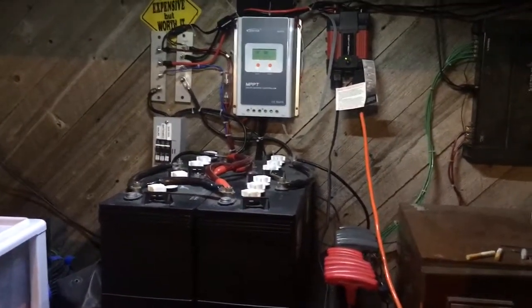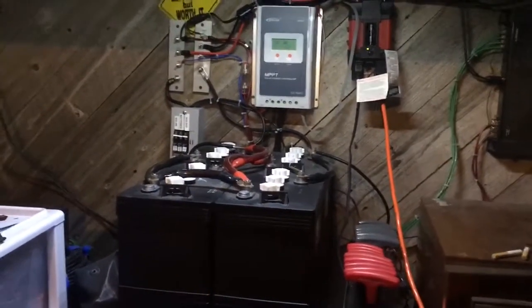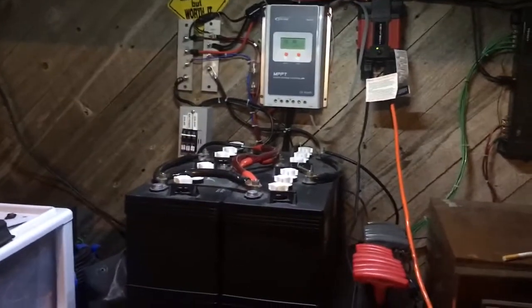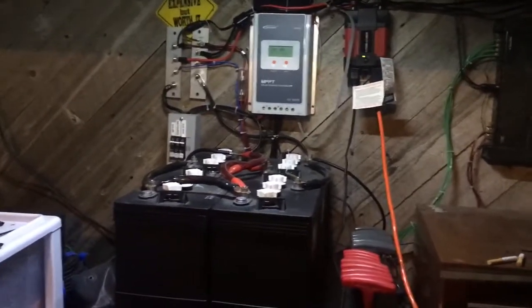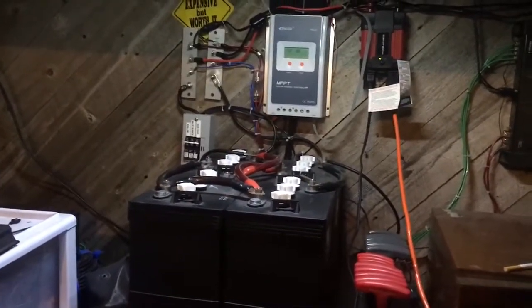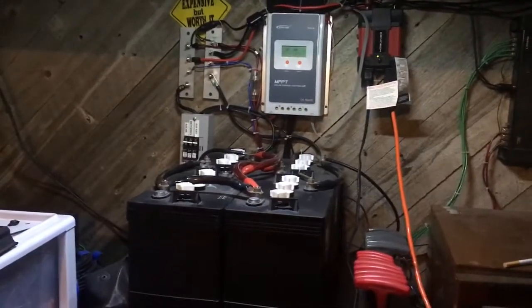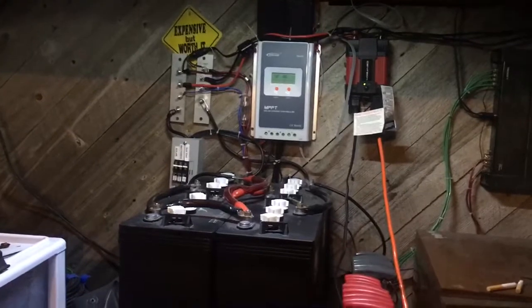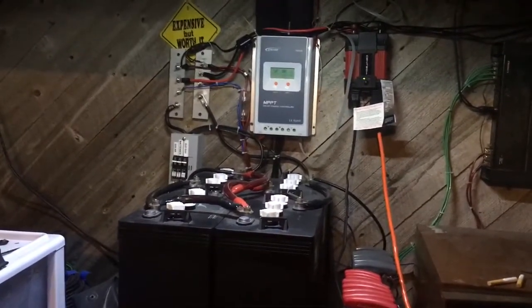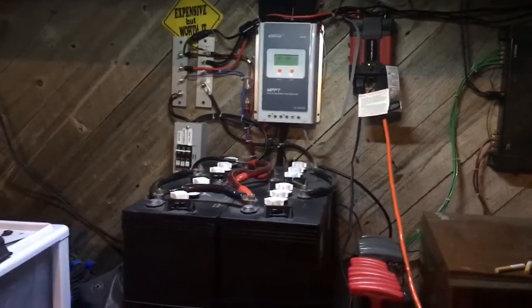So that begs the question: what can your battery bank power? The simple answer is — what voltage is it? There are different voltages for solar battery banks. Normally for solar there's 12, 24, 48, and sometimes 36 volts. The most common are 12, 24, or 48 volts. The real question is what can you power off that battery bank.